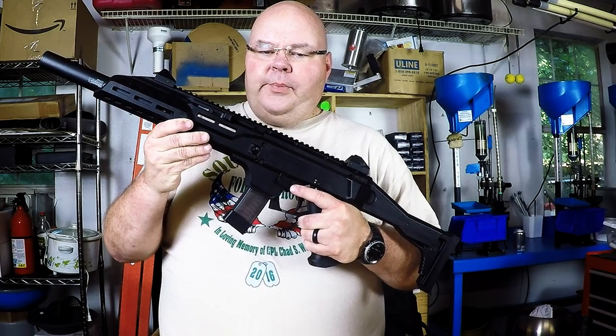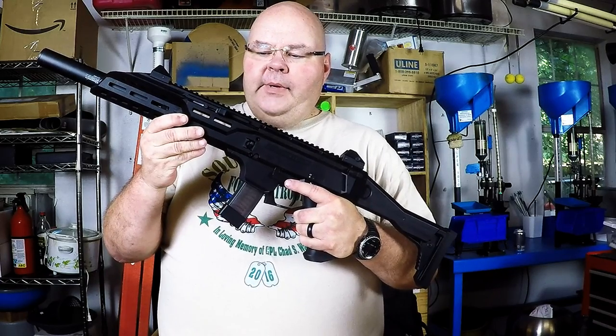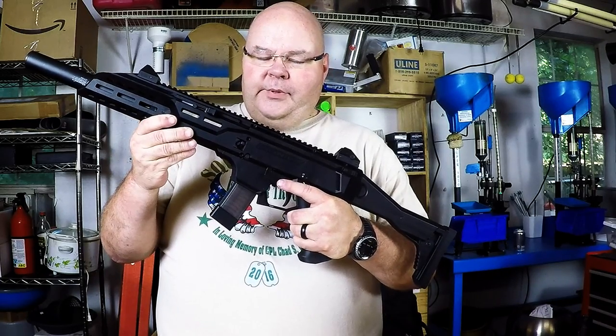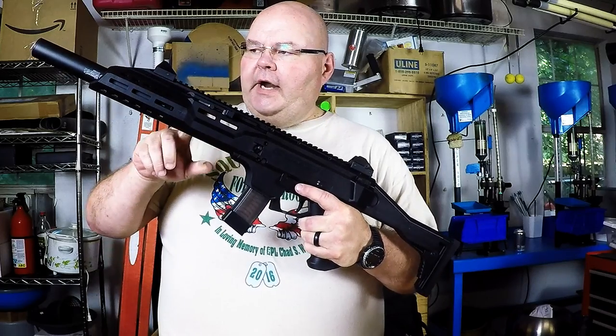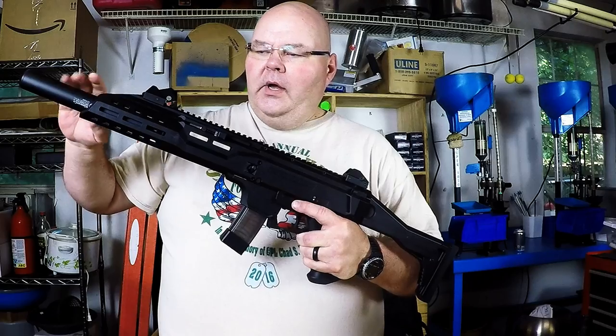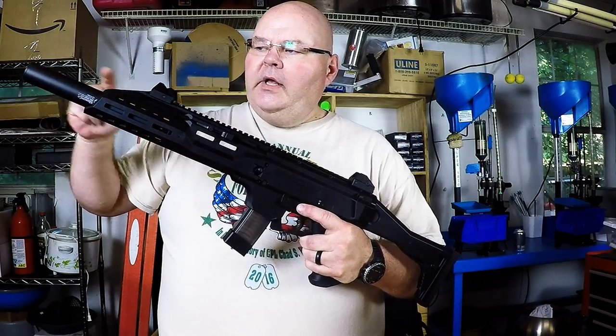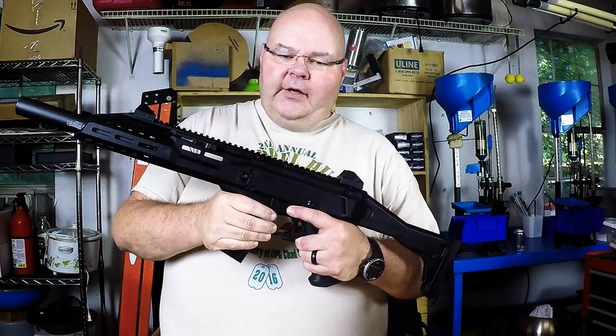Hi, gang. I'm here with the CZ Scorpion EVO 3 S1. This is a 9mm carbine. They've had this gun out for a while as the pistol. This one that you're looking at right here is the version that features the Silencer Co. fake can that covers the 16 and a quarter inch barrel. They also have the unshrouded barrel that's available.